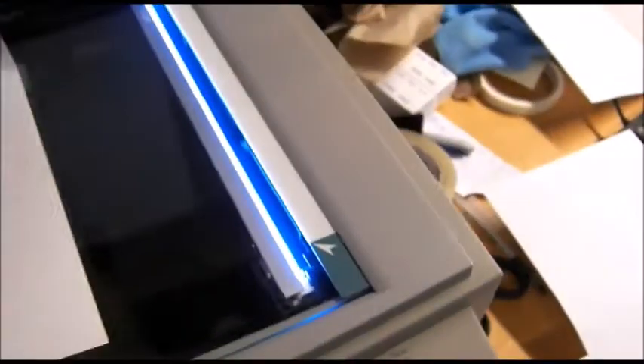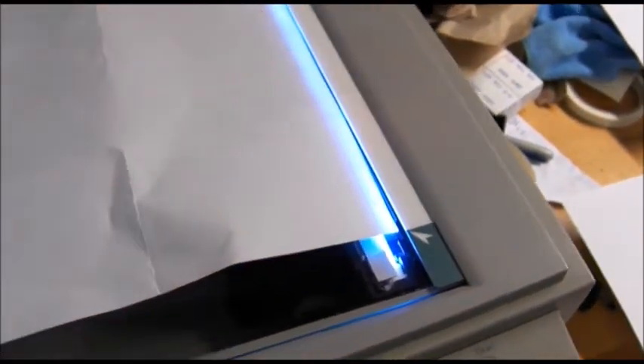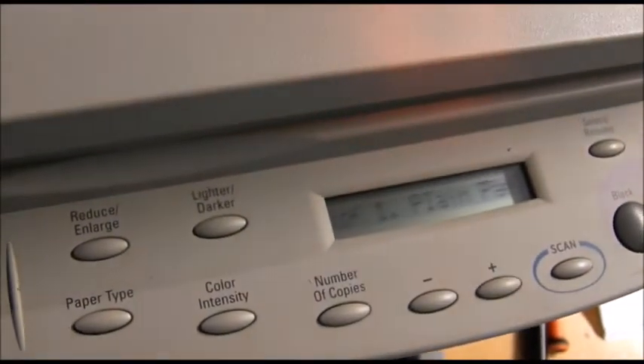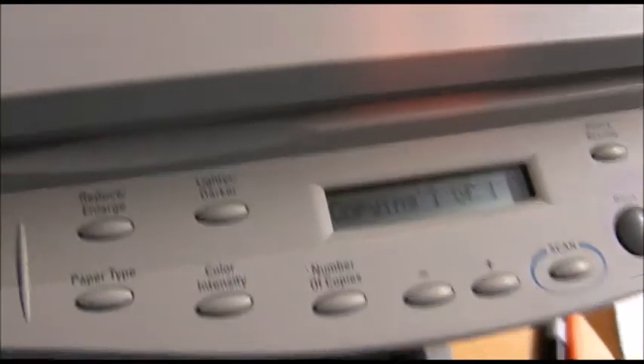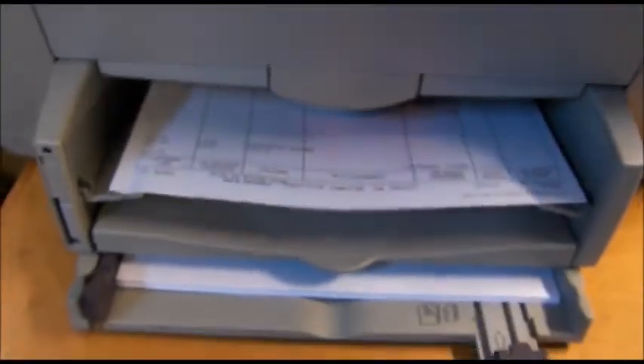And it's all reassembled. As you'll see, the bulb is nice and bright now — substantially better than it was before. No error message. We'll just throw a little junk document on here and give it a scan. And there it is — a beautiful scan, just like when the machine was new.